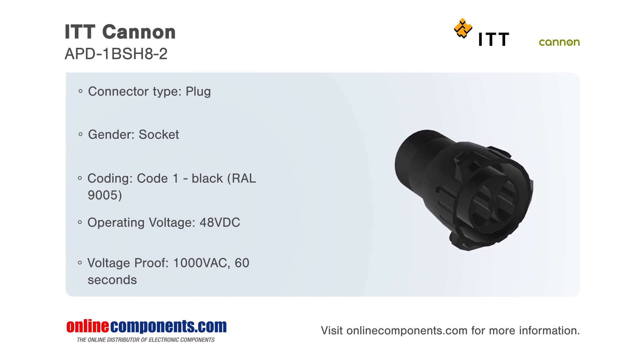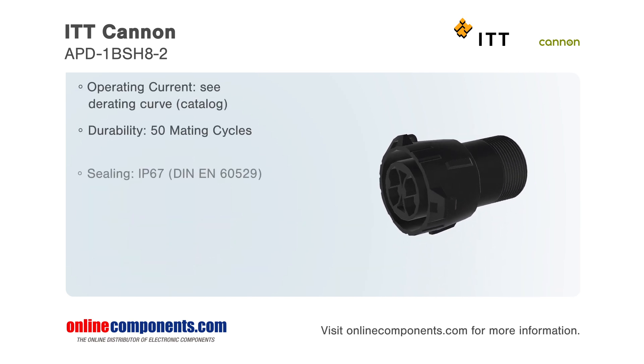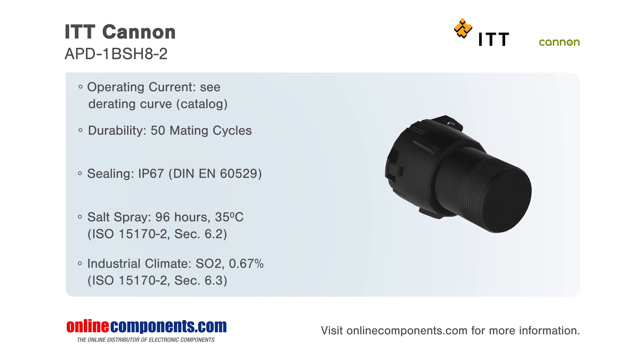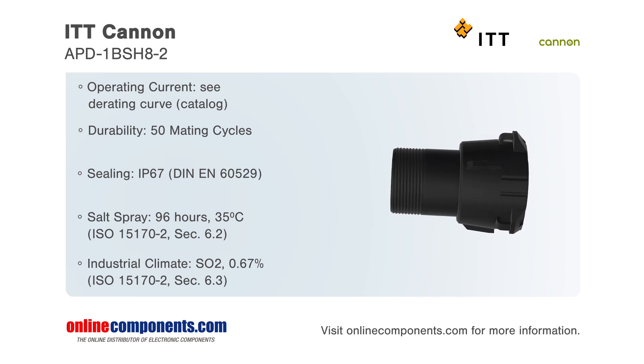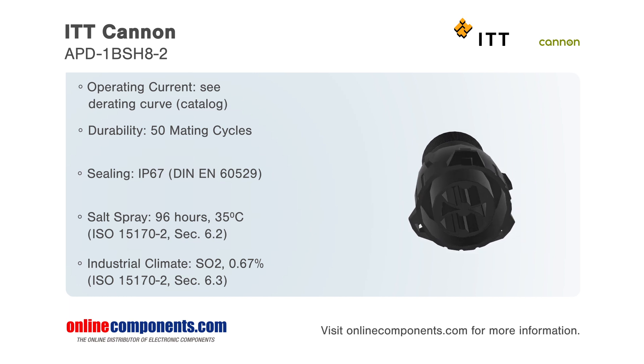This connector has an IP67 dust and waterproof seal rating along with a salt spray rating of 96 hours at 35 degrees Celsius. This APD-type connector is vibration-resistant, fluid-compatible with brake fluid, fuel, and automatic transmission fluid (ATF), and includes color coding.